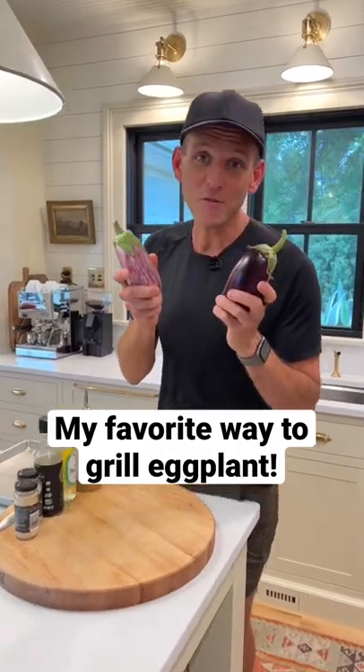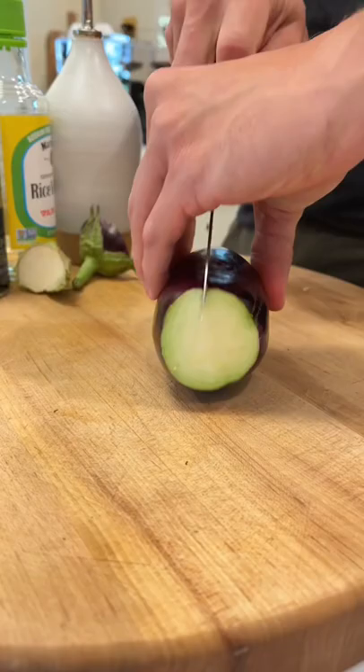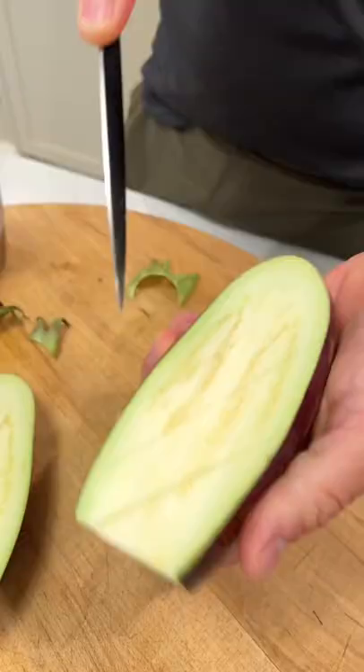Do you want to know my favorite way to grill eggplant in the summer? It doesn't matter what type. Chop off the stem, cut in half lengthwise, and then make a crosshatch — not all the way through the skin, but just to open it up.